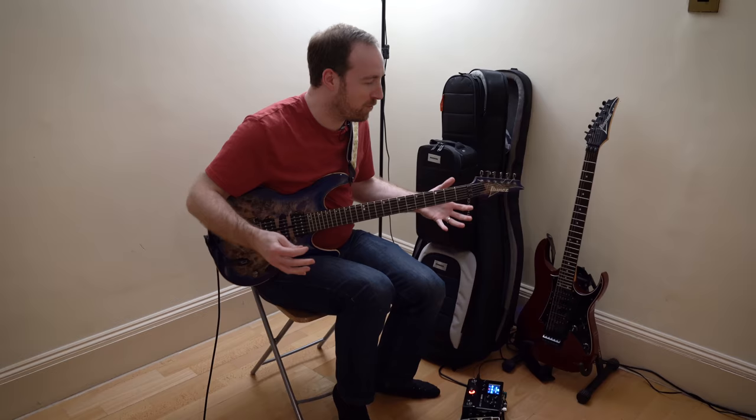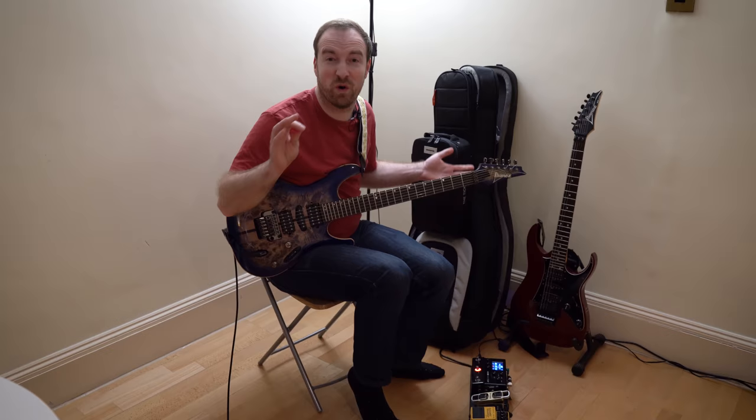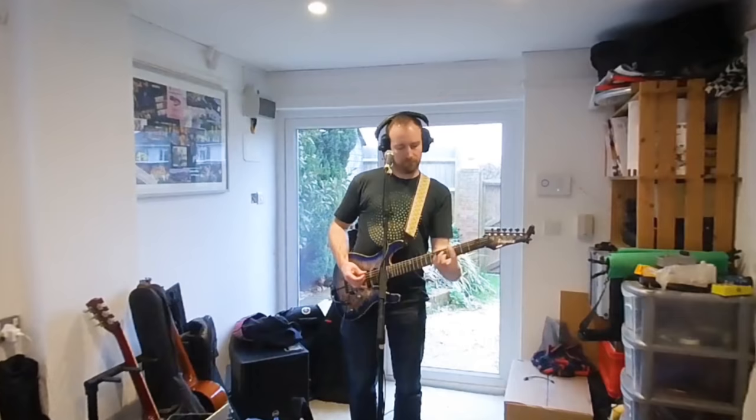Hello everyone, David here. This is now my entire guitar rig. It's just two guitars, a pedal board and cases to carry them in, and it's good for practice sessions, recording, or live gigs as well. Let me show you how it works.